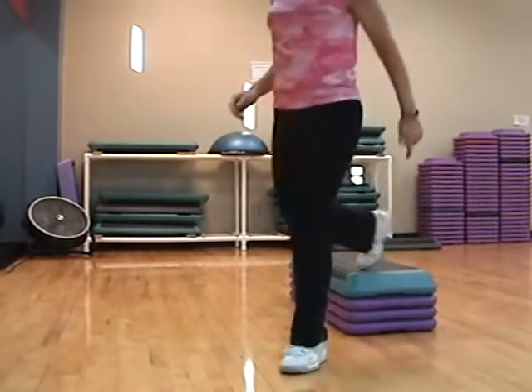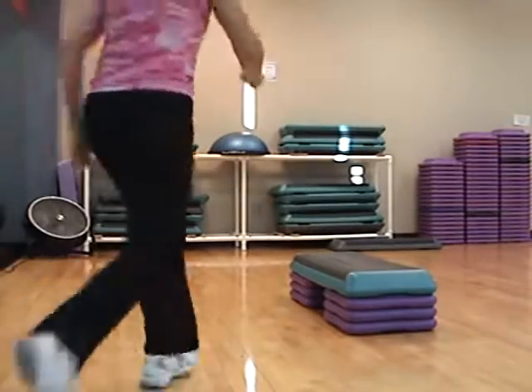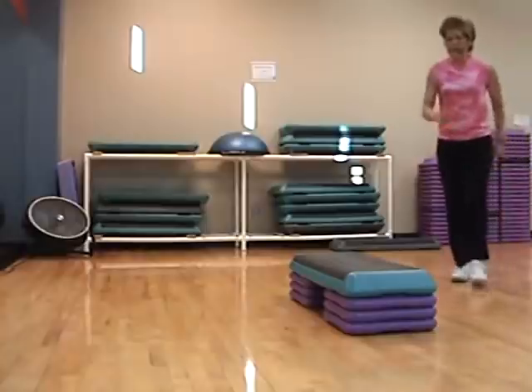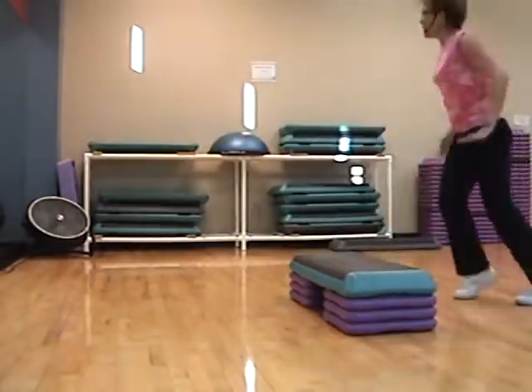Are we ready for this? Yes. There it goes. Hand curl — right, left. Okay, that's how it goes. Can we get that?